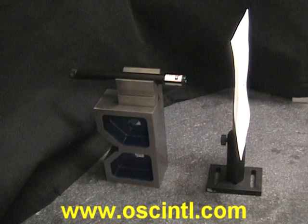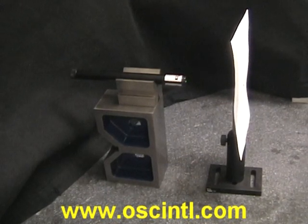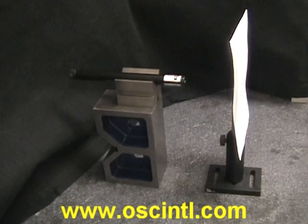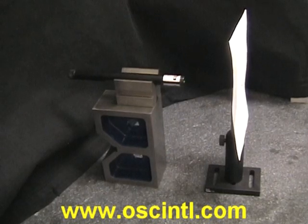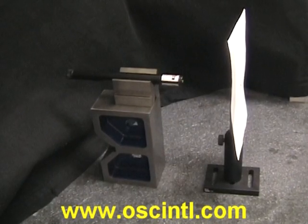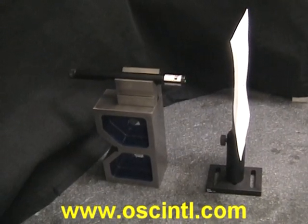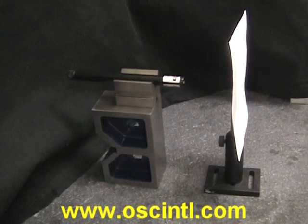Welcome to Optical Alignment of a Single Biconvex Lens from Optical Short Course International at www.oscintl.com. We have a new course, the Introduction to Optical Alignment with Lasers, and we'll give you a quick demonstration of how to align a single biconvex lens to a laser beam.